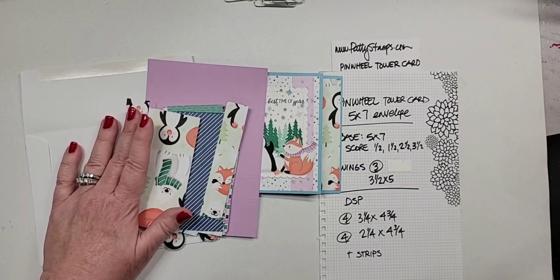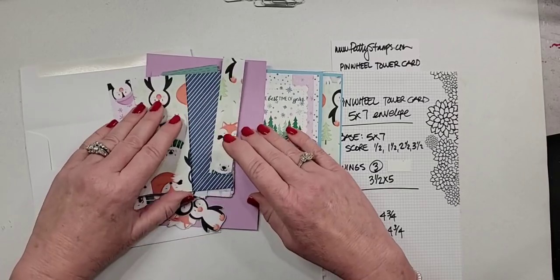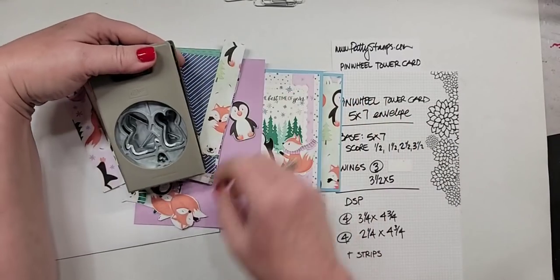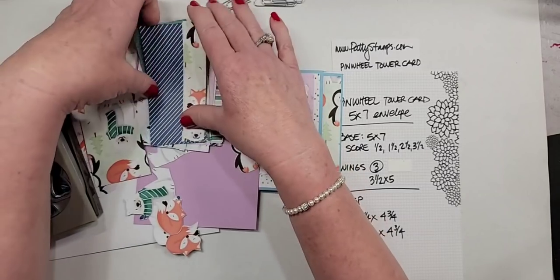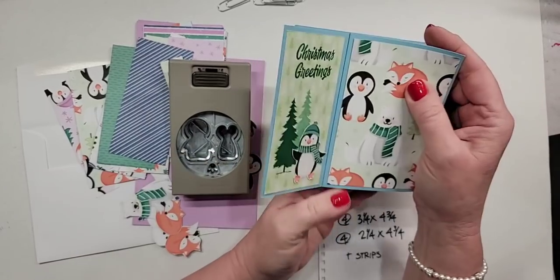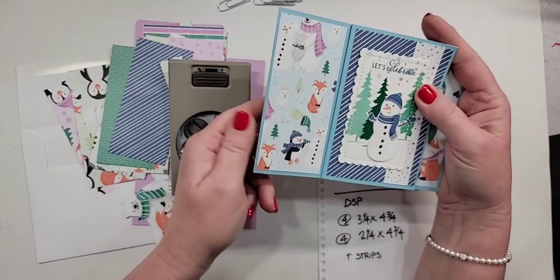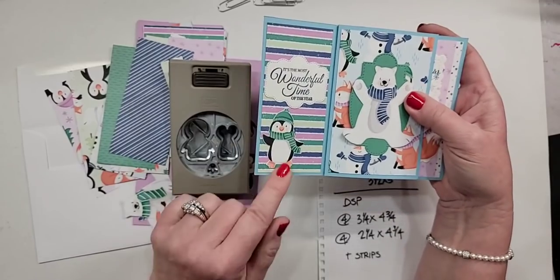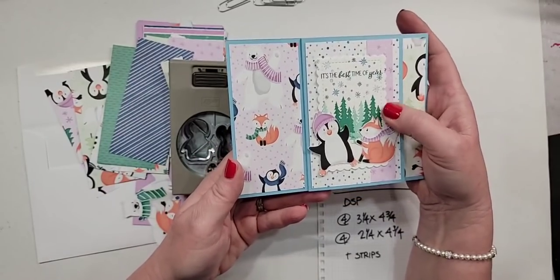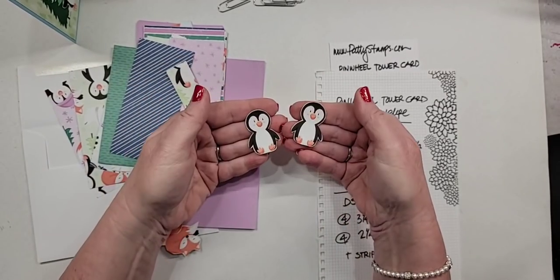Today to show you how to make this, we are actually making the penguin one because I had already cut out the supplies. Shan asks: can the penguins be punched out of the paper? I don't think all of them can. This one penguin can be punched, but the dancing one, and this one with the scarf who's kind of waving — those would not work. The rest of the characters I have just fussy cut with my snips, and it really didn't take that long. I did about a dozen of these and it went fairly quickly — they're not too intricate.